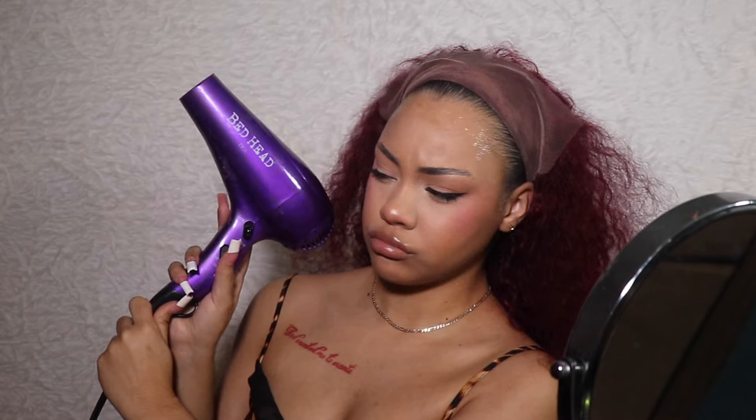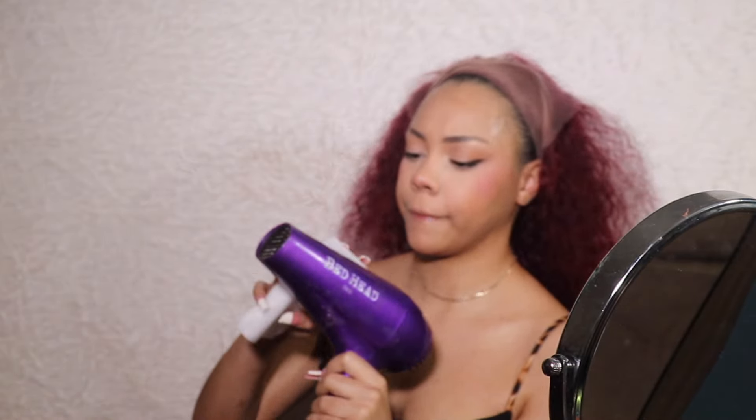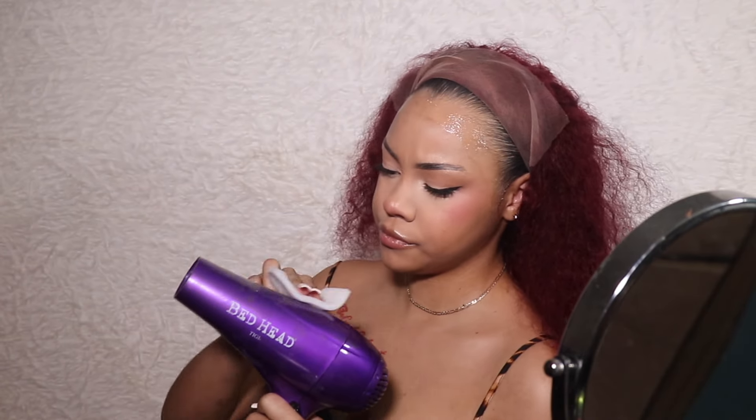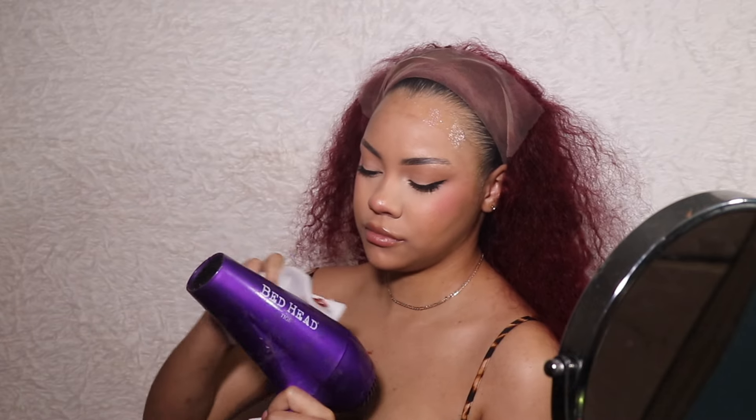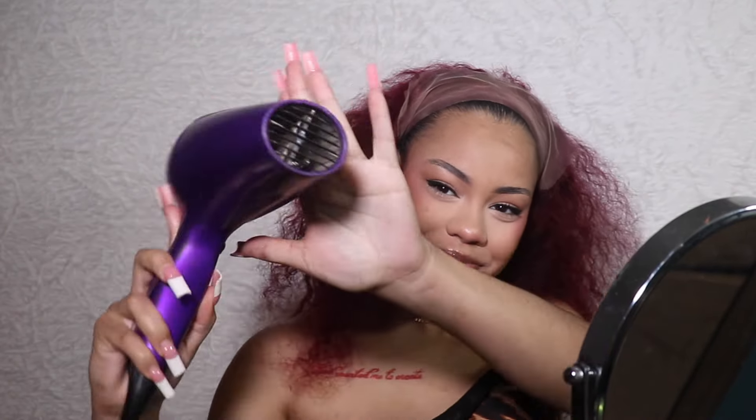I haven't installed a wig in so long — it's a new year, I haven't seen y'all since last year. I kind of low-key forgot how it was done. I also remembered this blow dryer was so dirty — it's not even cute anymore. There's no reason why in 2024 my blow dryer should look like that. So I got it together. Brand new looking blow dryer.